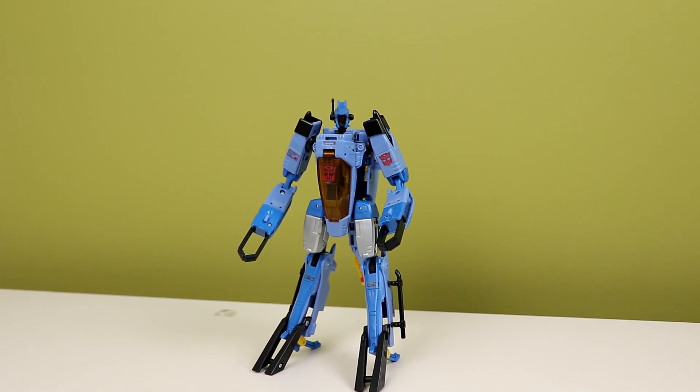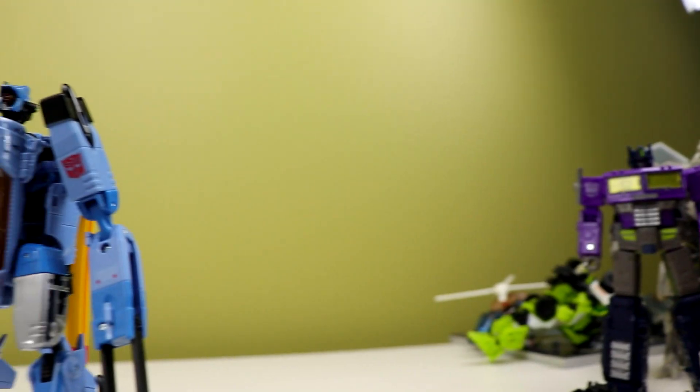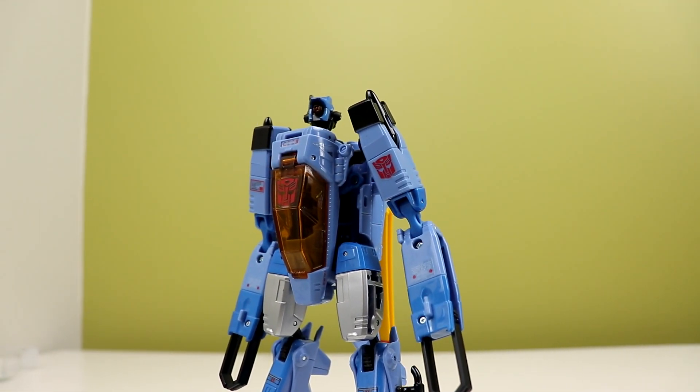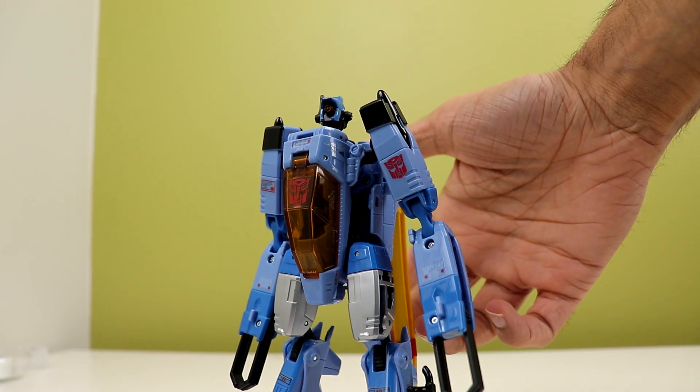Playing off the last video where we asked the question, is the Blitzwing mold really as bad as we remember? We ask ourselves, is this figure really as good as we remember? Yes. Generations Whirl is still as good as we remember, and I absolutely love this thing.